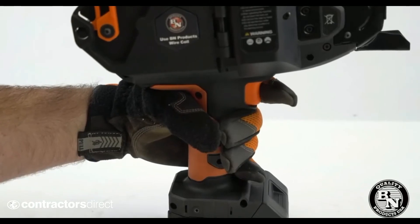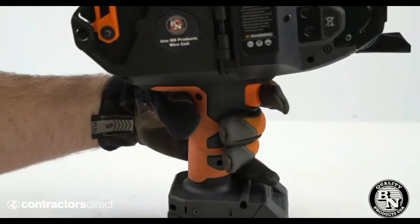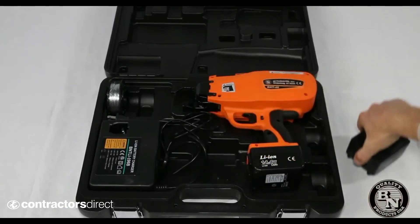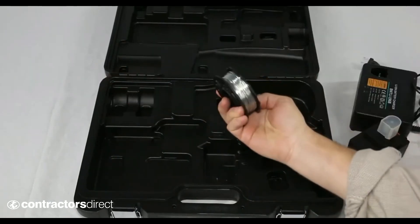You might notice that the handle of the new BNT40 is different. We've reconfigured it so that you can easily operate while wearing gloves. The tool comes with two batteries, a charger, four spools of wire, and a handy carrying case.